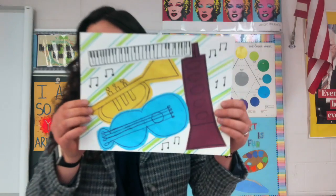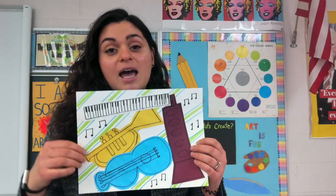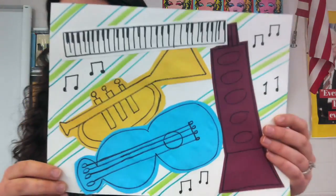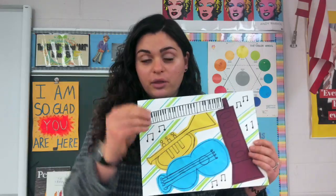We are making some jazz inspired artwork. We are using instruments that you would use in jazz, as well as his own artworks that use instruments, to make our piece. Mine is a collage — which means when you cut up things and glue things together.